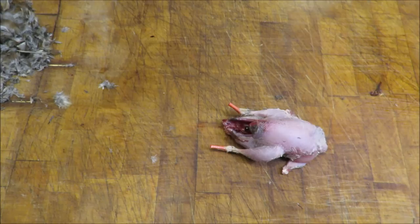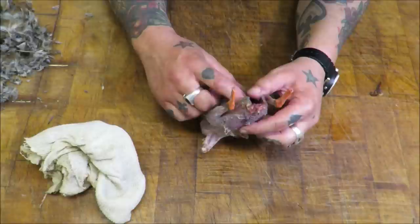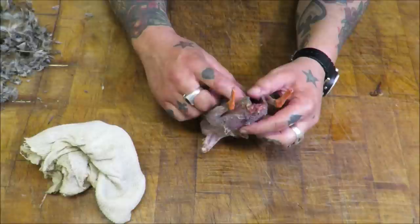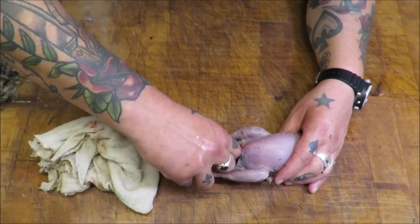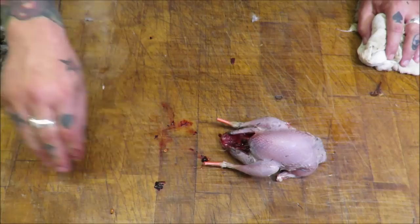Now we need to look inside because the heart will be in the back. Two fingers in - try and keep them close together. And there is the heart. See if there's anything left. Lovely, tiny little heart - nice and healthy. Keep our workstation clean.